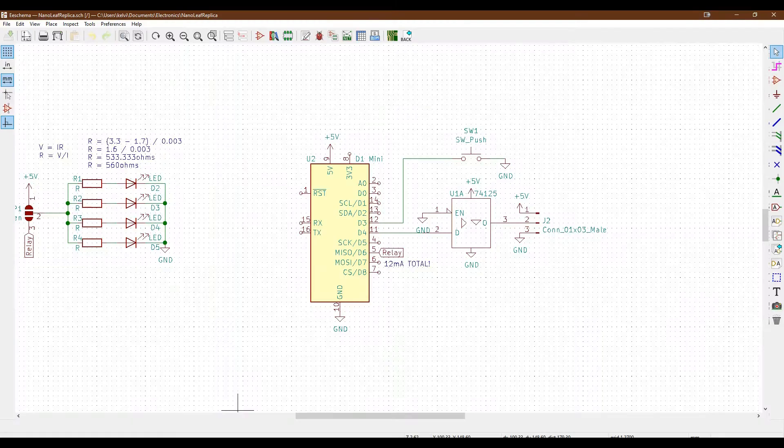Looking back at the circuit, the push switch is attached to D3 which is the GPIO pin we just identified. The switch itself is connected to the pin on one side and then connected to ground on the other. That's because this particular pin has its pull-up resistor activated, meaning it's being held high so that when you push the button it goes low - that's when the circuit identifies it's been pressed. This is a sort of active-low configuration.